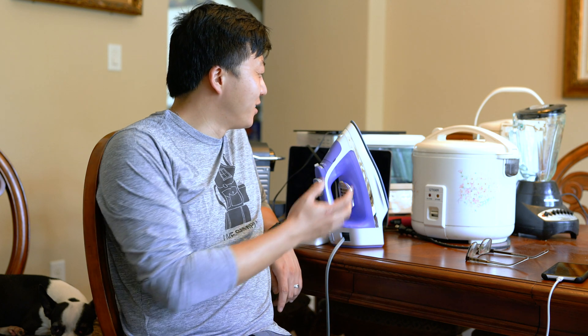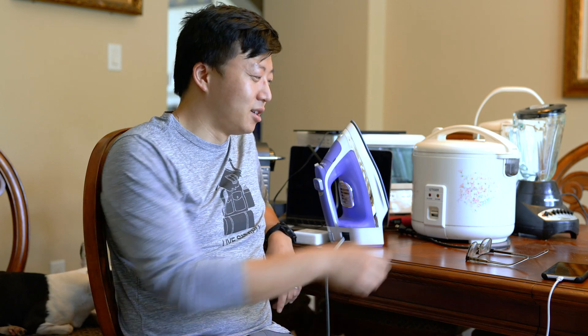Thanks for watching — now we've got to go put all this stuff back. I hope this video was helpful. If you have any other items you're curious about in terms of power consumption, you can read the packaging, but if you want us to test it out, put it in the comments below and we'll test it for you. Thanks for watching!